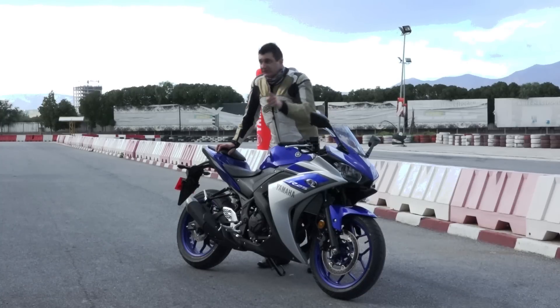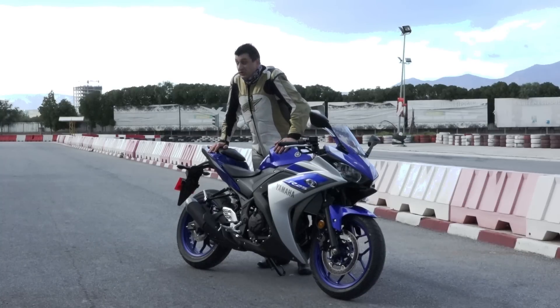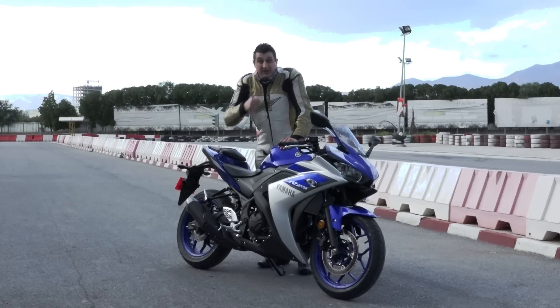All in all, Yamaha R25 is the new contender and also the new member of Yamaha YZF family. It's a welcome change for all the beginners and also the small capacity bike aficionados.